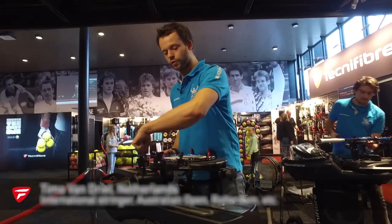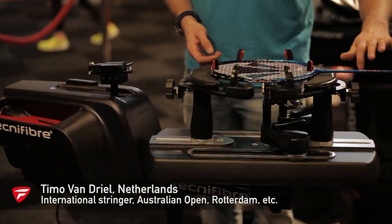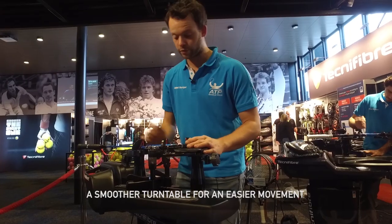The turntable is much more smooth. If you go like this, you see it's really easy to push forward and to push around. And that's really easy when you work with a badminton racket.